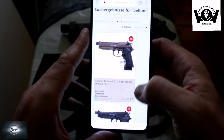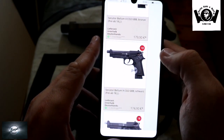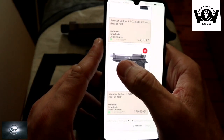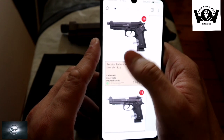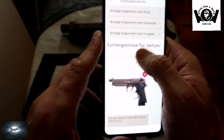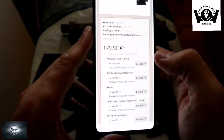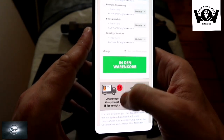Hier ist die Waffe bei Pegadi im Shop. 179 Euro kostet die in Bronze. Dann haben wir sie nochmal in Schwarz für 174 Euro in der CO2 Variante. Und dann haben wir sie auch nochmal in Schwarz, CO2 Variante, 179 Euro, aber mit einem innen silbernen Lauf. Aber in Bronze gefällt mir die am besten. Wenn wir jetzt hier mal reinklicken, sieht man dass sie auch verfügbar ist bei Pegadi, und dann habt ihr hier die ganze Tuning Liste – Hop-Up und so weiter, alles könnt ihr bei der Waffe tunen.